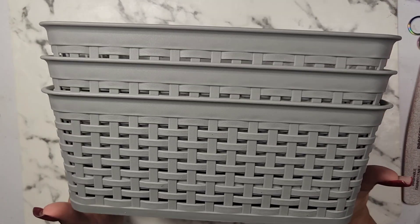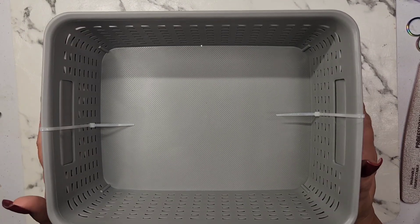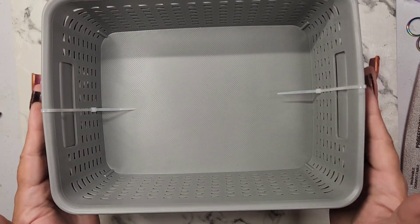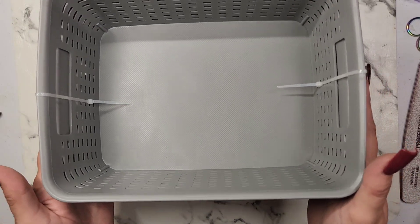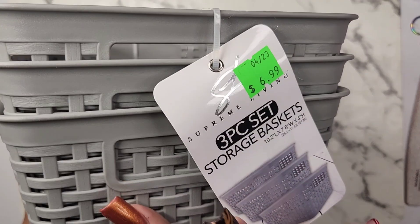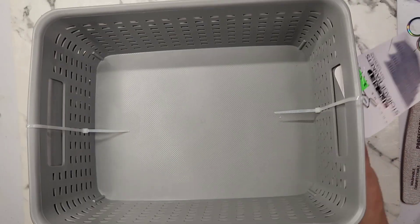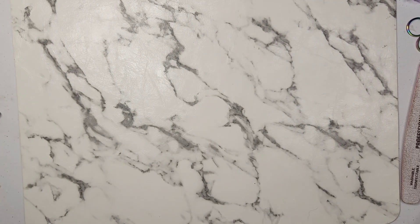There are three of them, so I'm going to give her one of these. I can fit these in my drawer sideways — I can fit two but not three — so I'll give her one. They're nice, they've got little handles, and they're a bit thicker too.